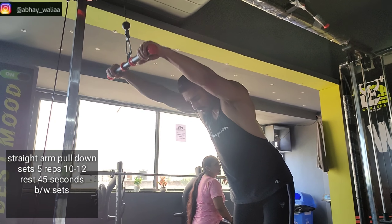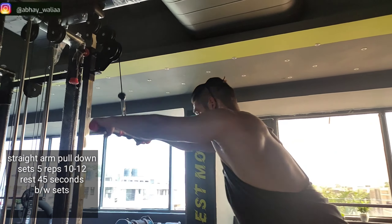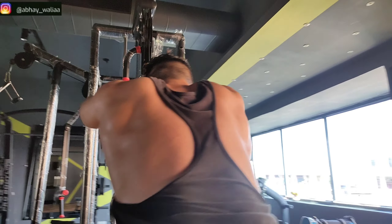Straight arm pulldowns — we will do 5 sets and 10-12 repetitions.